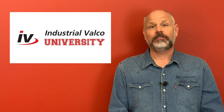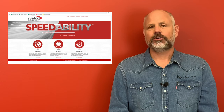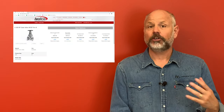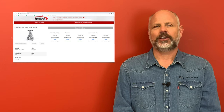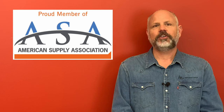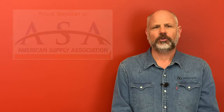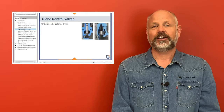Thanks again for watching. Be sure to click the subscribe button so you do not miss a class. Also go to ivalko.com where you can get more information and resources for the items you saw and purchase them with our 24/7 online ordering. Also visit our partners at the American Supply Association at asa.net for additional training and courses tailored for all areas of supply chain management.